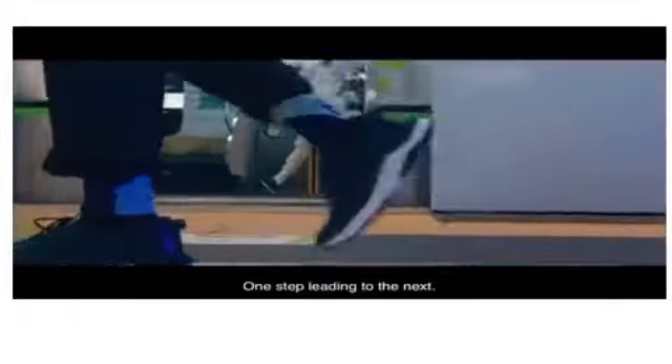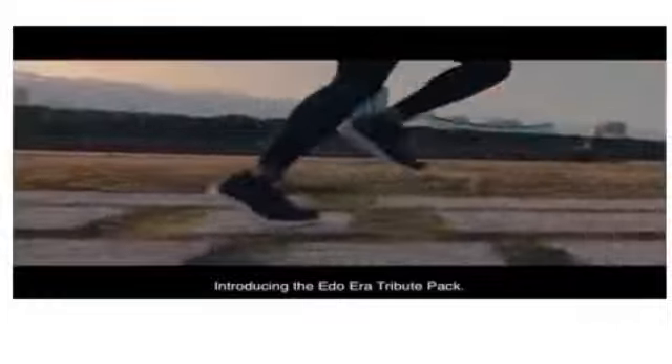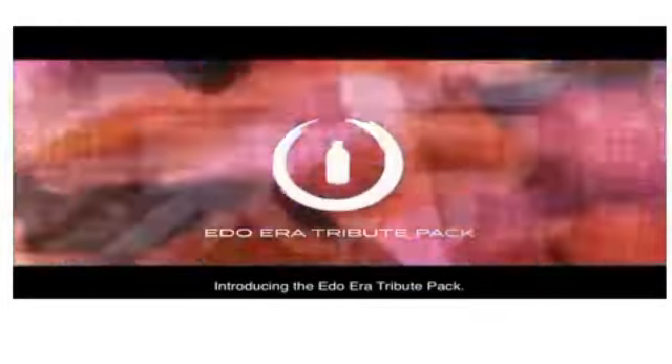It's a constant journey, one step leading to the next. And now — celebrate Tokyo. Introducing the Ito Era Tribute Pack.